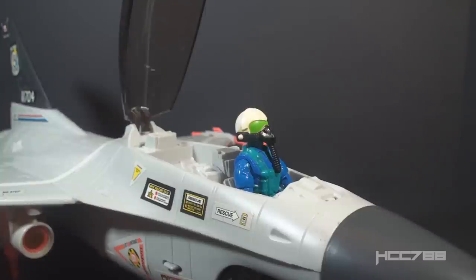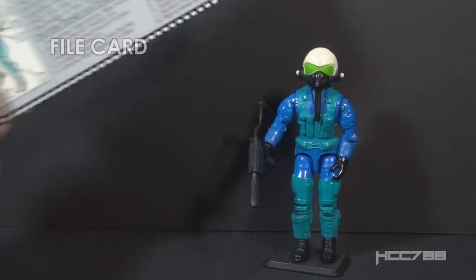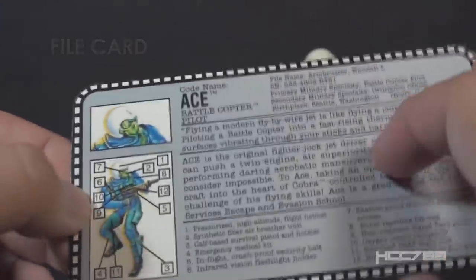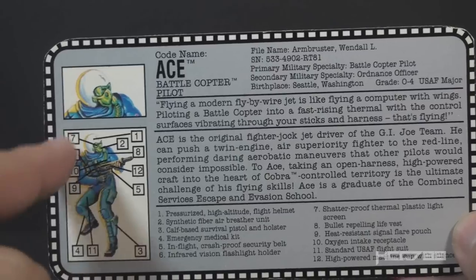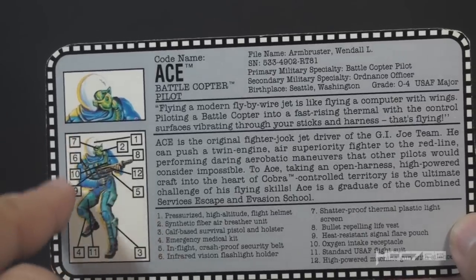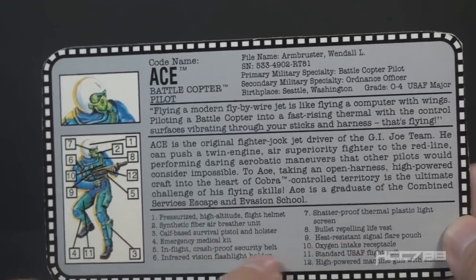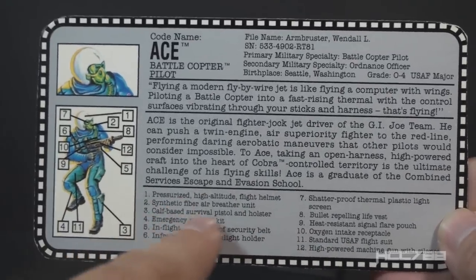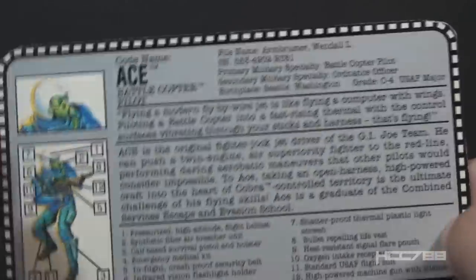It seems version 2 and version 3 have their uniforms reversed. Version 2 looks great in the pilot seat of the Ghost Striker. Normally on pilots I don't mind creative colors — this is not a ground troop, so woodland camouflage isn't required. But Ace is flying a helicopter, closer to the ground, fighting with his submachine gun, with a high probability of joining the ground battle. His version 3 uniform is colored more appropriately for that role.